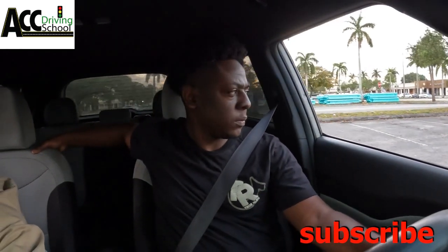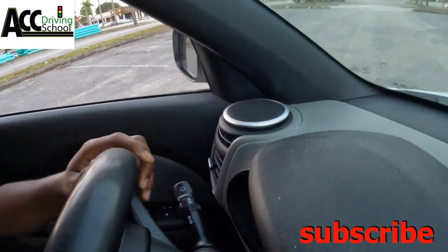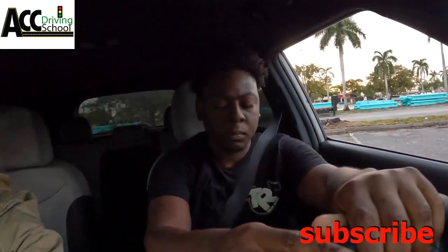When your mirror gets to the middle — like here — stop. You see the middle of the road? Stop, put it in drive, and you're going to make a right turn at the stop sign. Signal right as soon as they tell you that you're making a right — put on your turn signal right away.